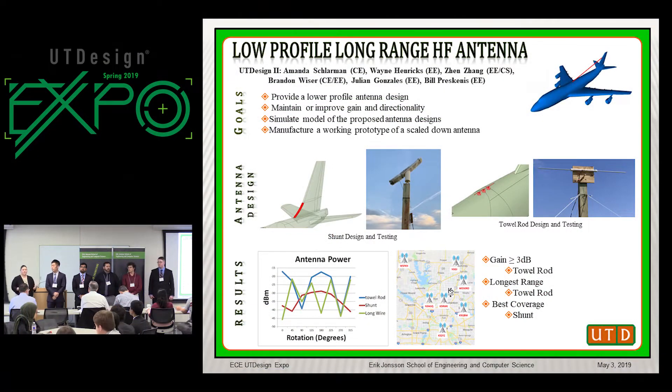Collins Aerospace tasked us with designing an HF antenna to replace the current long wire system used on commercial aircraft. While this antenna is simple and maintains superior HF performance, it spans the majority of the aircraft. Therefore, our task is to create a lower profile antenna while maintaining the RF characteristics of the long wire system.